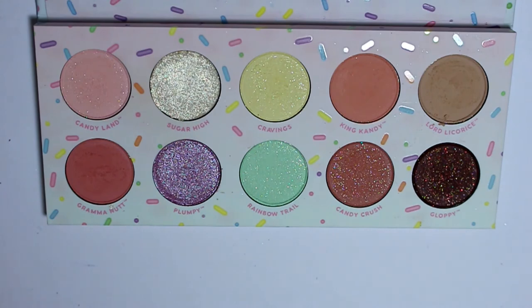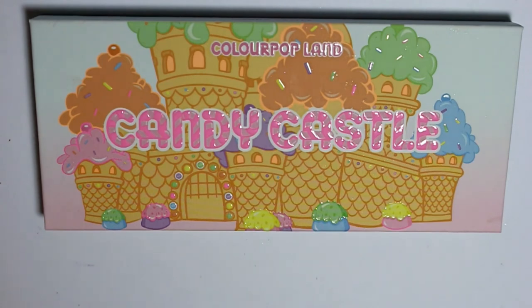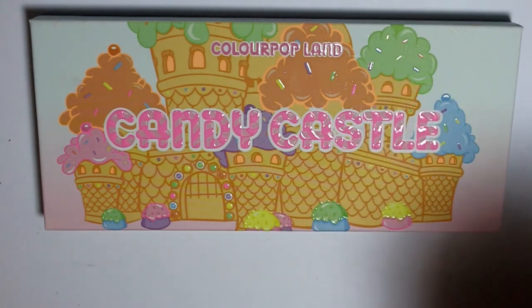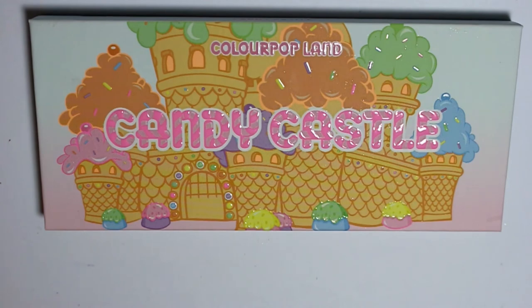More importantly, they work amazingly. I haven't had a chance to play with the face milks yet but I'm excited to use those. Everything else I have played around with on my face. I really like the palette, I really like the blushes, the lip balms make your lips super soft, and the lip gloss glides on and isn't sticky. I'm just super excited about this collection and glad that they came out with it — and that I was able to grab one of the big sets before they sold out.